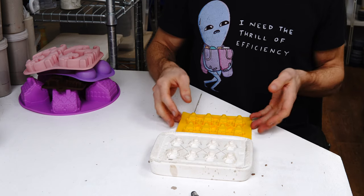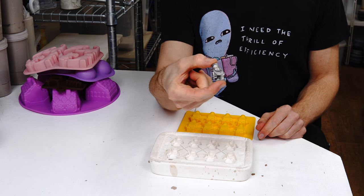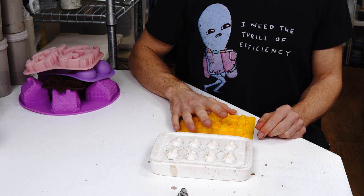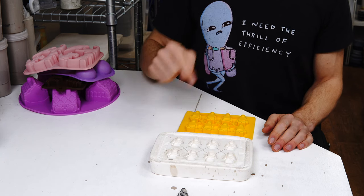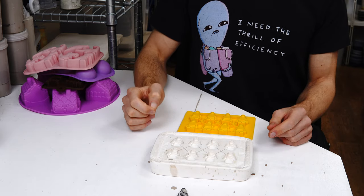This video will show you how to go from a silicon mould to a slip cast or press mould piece of clay, but more importantly it'll explain why you might want to try and do that. This video is the summary of a longer blog post that I'll link below, so if there are any questions check there first for more details.